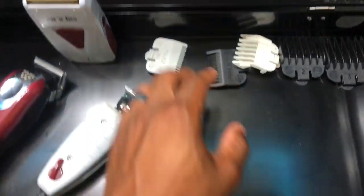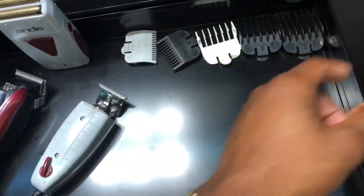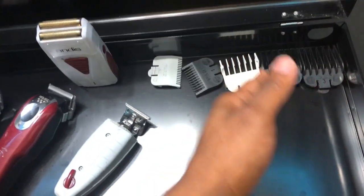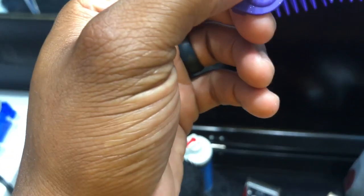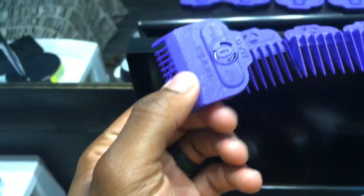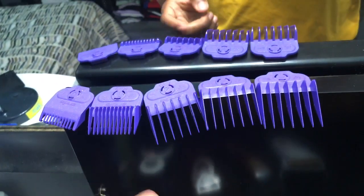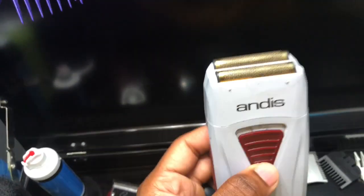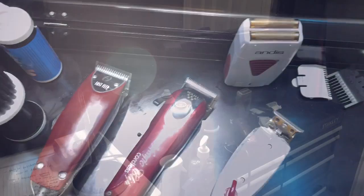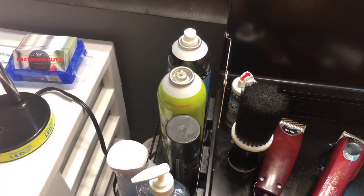For guards, I use Wahl guards from zero to three — zero, one, one-and-a-half, two, three. Anything higher up you need clipper over comb or shear work. I also have magnetic guards that fit the Fast Feeds perfectly, same rule for higher lengths. I have an Andis shaver as well — it's really powerful and good, but you have to be careful not to burn or cut clients.